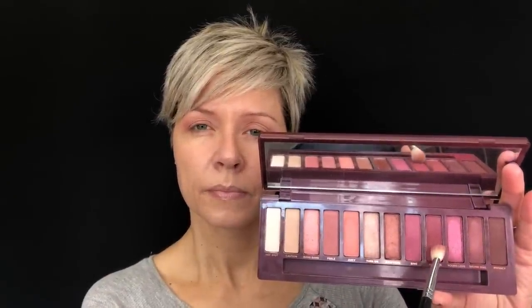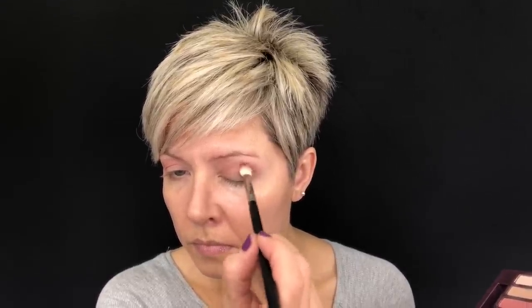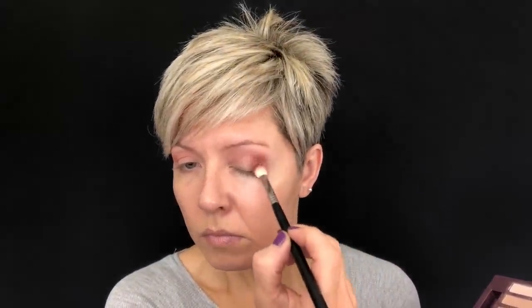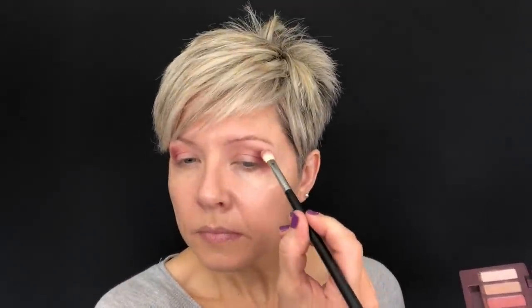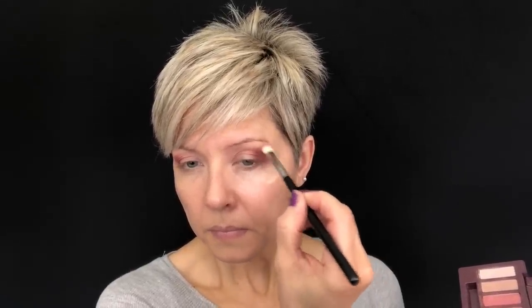Going in now with the Morphe M433, I'm going in with the shade Devilish — again a matte shade, a deep raspberry color. It's so pretty but can get out of control fast, so I'm carefully and slowly building this up in the outer corner, covering about the outer third of the upper lid and going slightly above the crease. Then taking that same brush wiped off, I'm going in with a little bit of Caution right along the edge — not going down into the raspberry shade, just to blend out that edge so it remains pigmented but stays very soft and diffused.